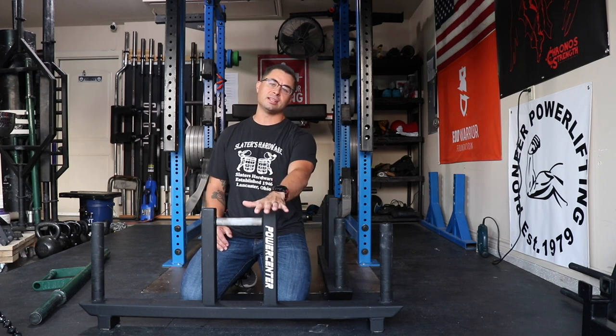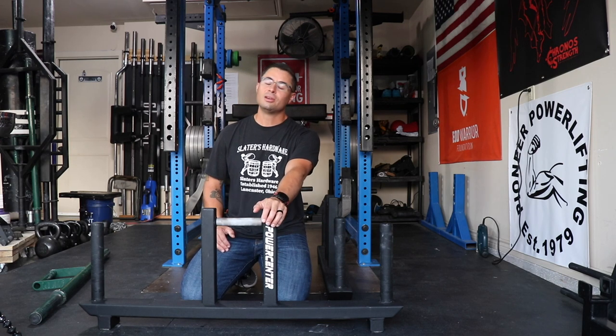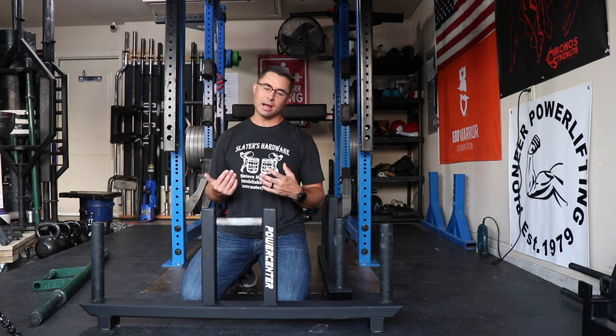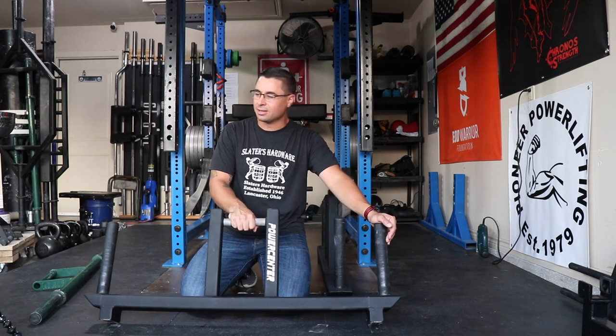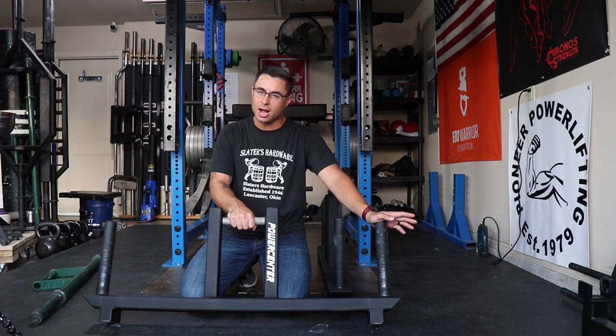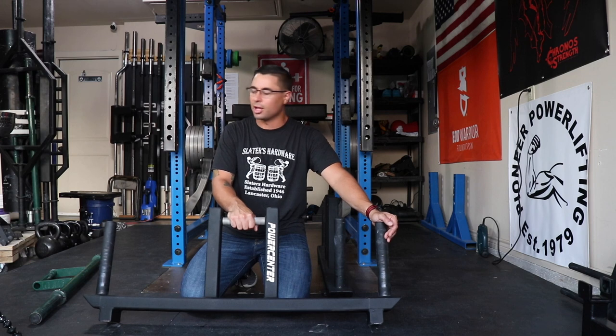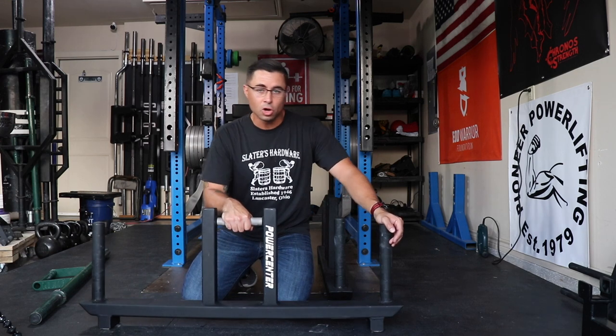My main problem is that in order to ship these handles to me, it's $129 in shipping for one set, which really hurts because now it's a $414 set of farmer's handles. That's Ohio to Texas, which is a decent clip, but at $400 I think I'd be hard pressed to pull the trigger. For $285 all day every day I would buy these.